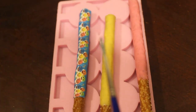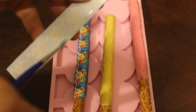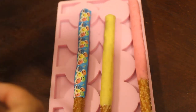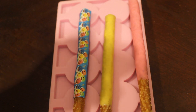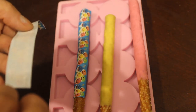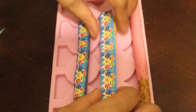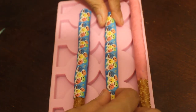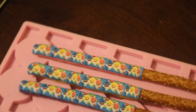My paintbrush is dipped into some corn syrup. I'm just going to place it along that edge, turn it over, do the same thing again all along that edge. Then I'll take my image and put it on.